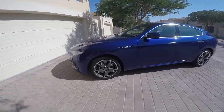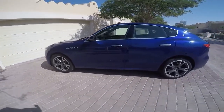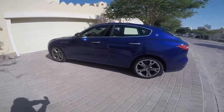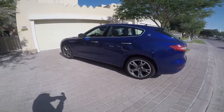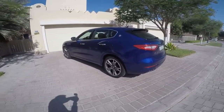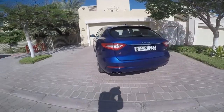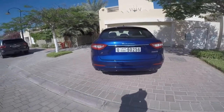In 2011, Maserati unveiled the concept of their first SUV. Back then, it was called the Kabang. Thankfully, both the name and the design have evolved into this — the gorgeous looking Maserati Levante.